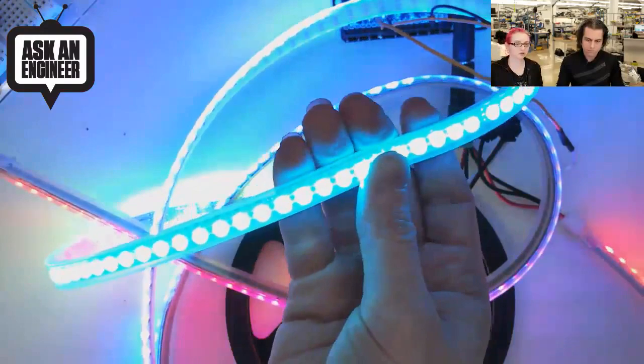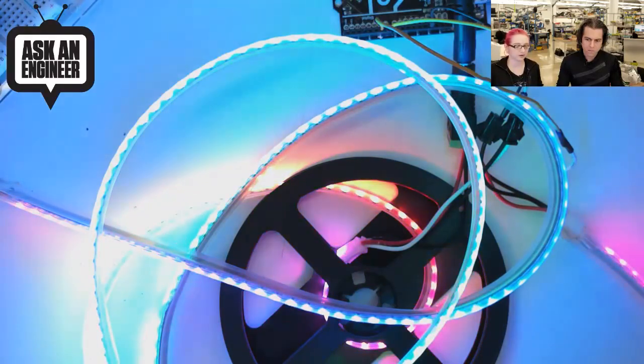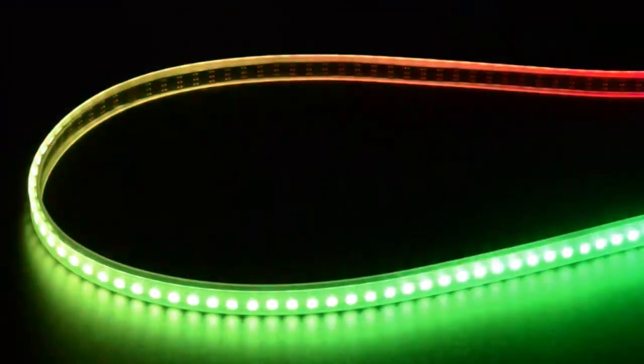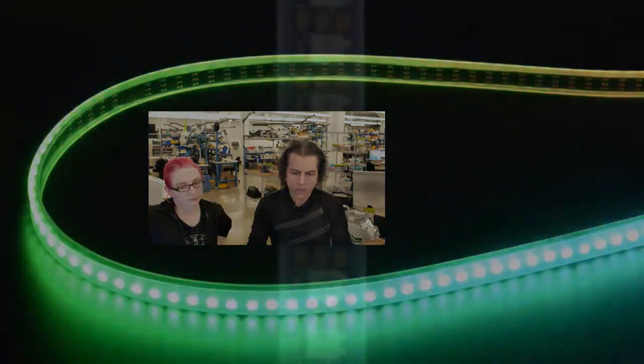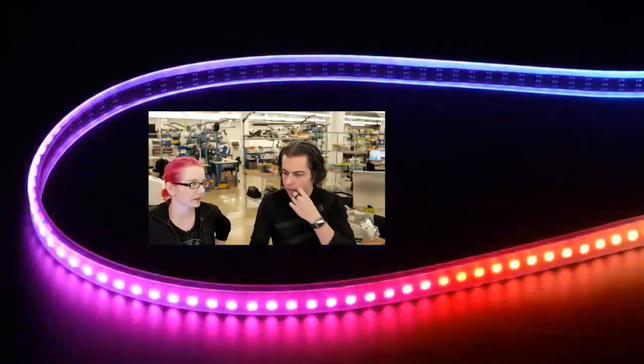This is the skinniest digital addressable LED strip we've got. It's great for costuming and wearables because the 30 and 60 LED per meter strips are about half the width — easier to slip into your projects, goggles, coat, or whatever. The difference between the two products is one has a black flex strip and one has a white one. If you're doing an art installation where it matters what it looks like when it's turned off, that might matter. And when it's on, it's blinding.